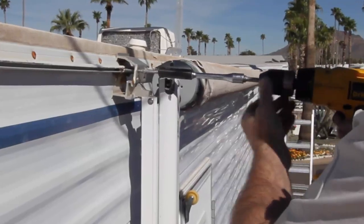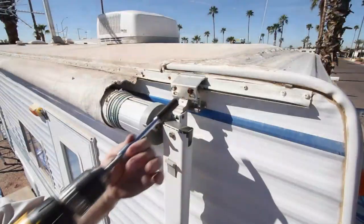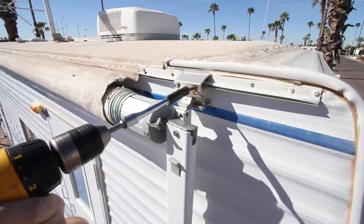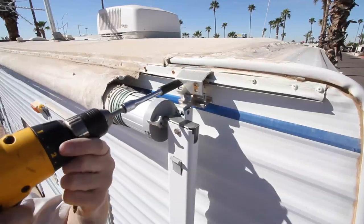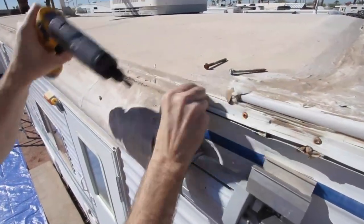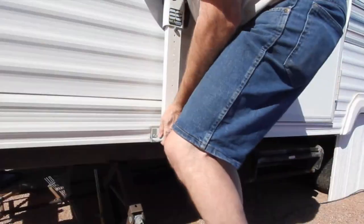Let's start by removing the main bolts that hold the top of the awning to the side of the RV. It might seem like that would allow the awning to fall off, but don't worry — the combination of spring tension in the roller tube and the legs attached to the base of the RV will hold it up. Now remove the two small screws that prevent the fabric from sliding in the track — there is one at each end of the awning.